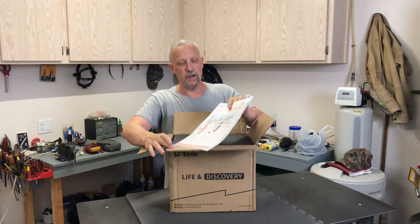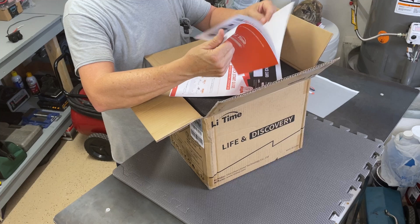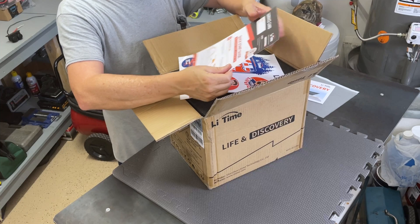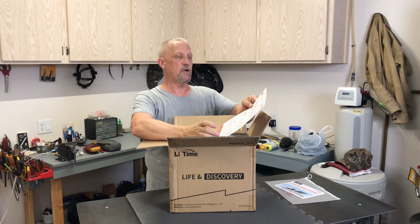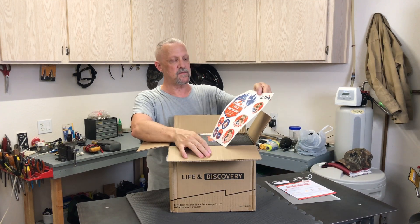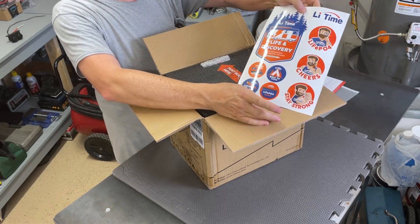It comes with a nice little folder. I already opened this so I could review some of the information — it's a pamphlet introducing you to LeeTime's products. There's a service card and quick start guide telling you how to hook it up, plus some battery information. And then it comes with a package of stickers for your camping gear, RV, or whatever you like.